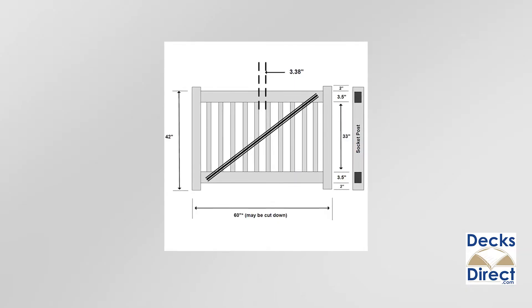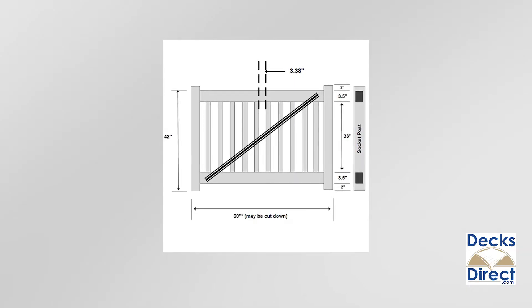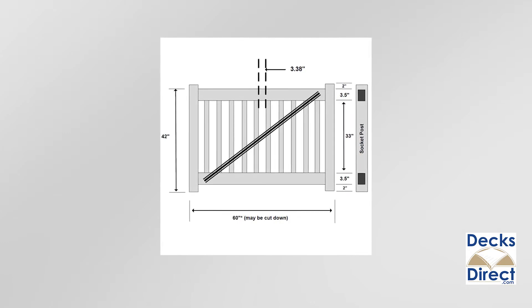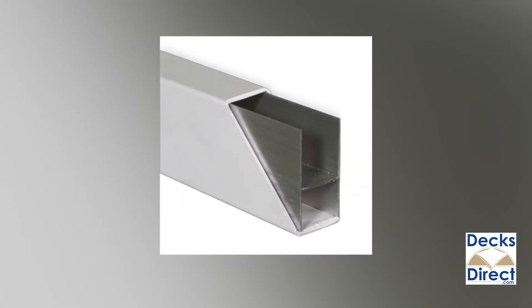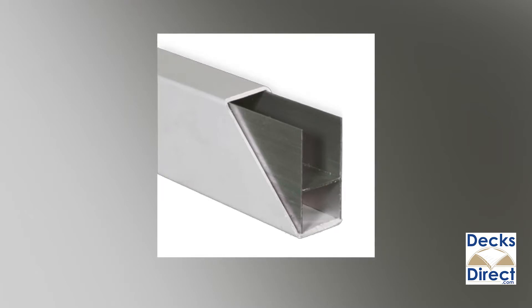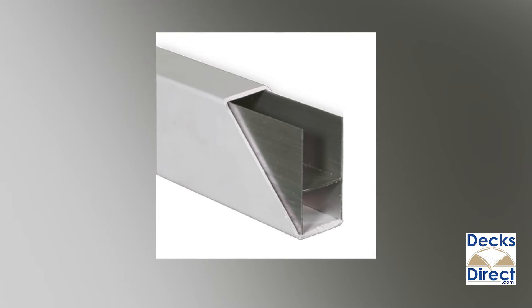If you're looking to add a gate to your railing, Durables also offers a gate kit that coordinates perfectly with your Manchester style railing. Durables railing is easy to customize and install, and with the aluminum reinforced vinyl construction, it's built to last so you can enjoy your railing for years to come.